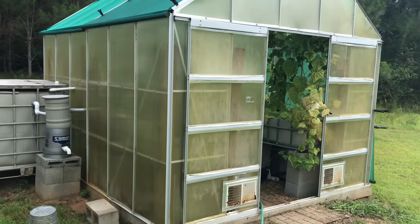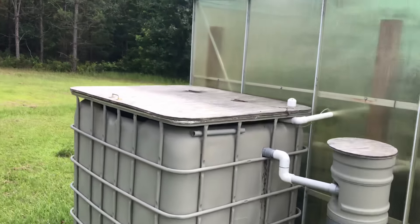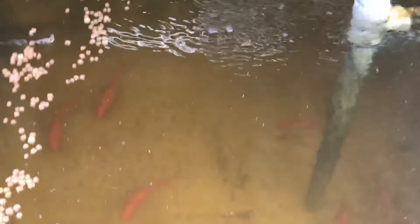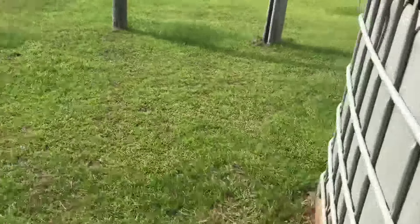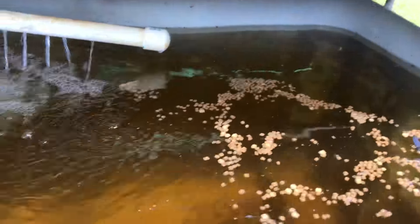As far as the actual system goes, it hasn't produced the kind of vegetables that I wanted it to produce, but it's been fun. Over here I've got goldfish — these guys are so hardy, they won't die. Of course, you can't eat them. And then over here I have the brim and shellcracker, but they slowly die off. I don't know why.